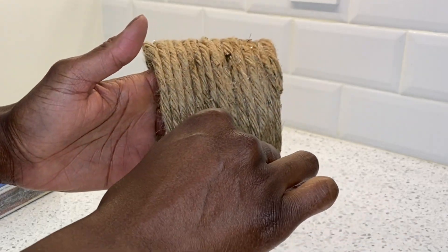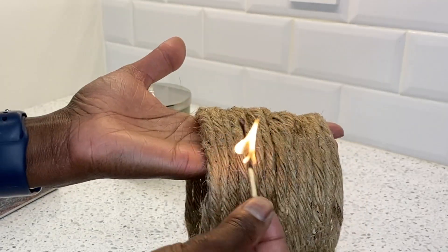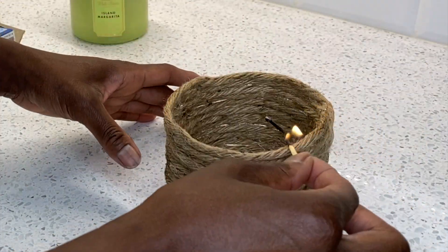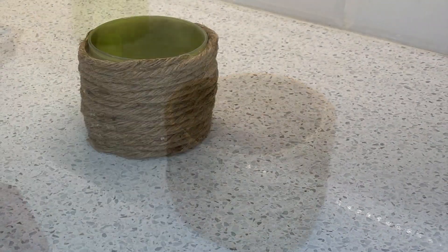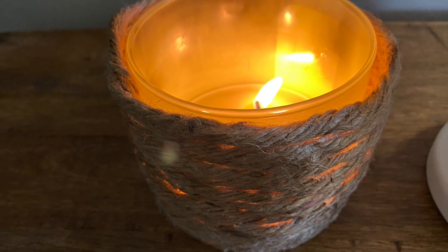Now when I work with rope and do this type of application, the last step I do is just burn off all of the flyaways. You can do this or skip it, but it gives it a nice finished effect and it looks very earthy. And there you have it — all finished and looking amazing, all lit up.